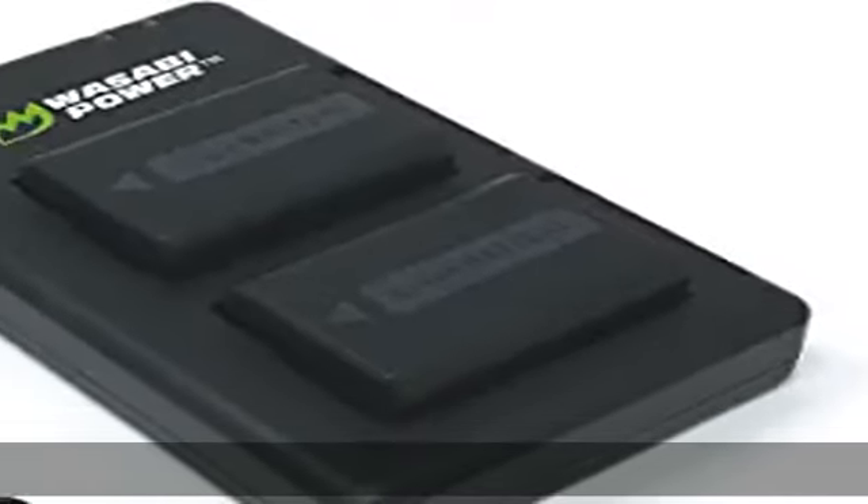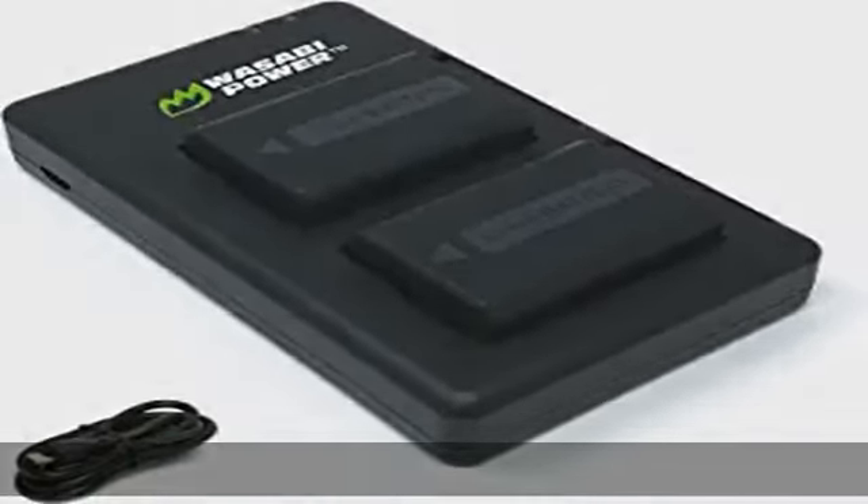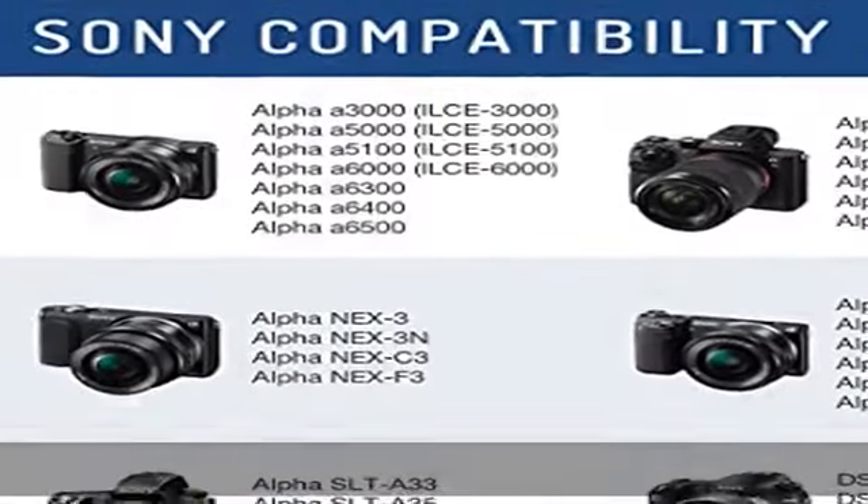About this item — compatibility: works with these popular Sony cameras that use NP-FW50 batteries.